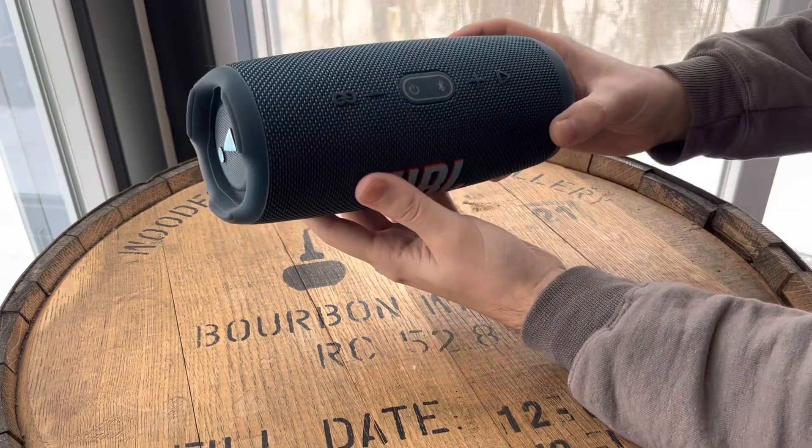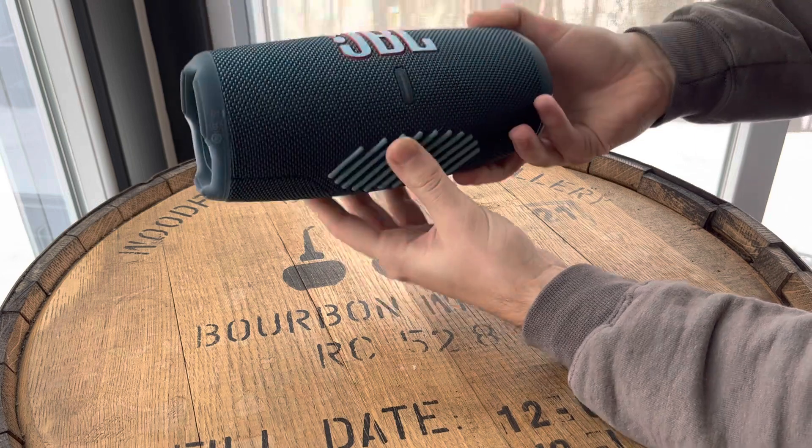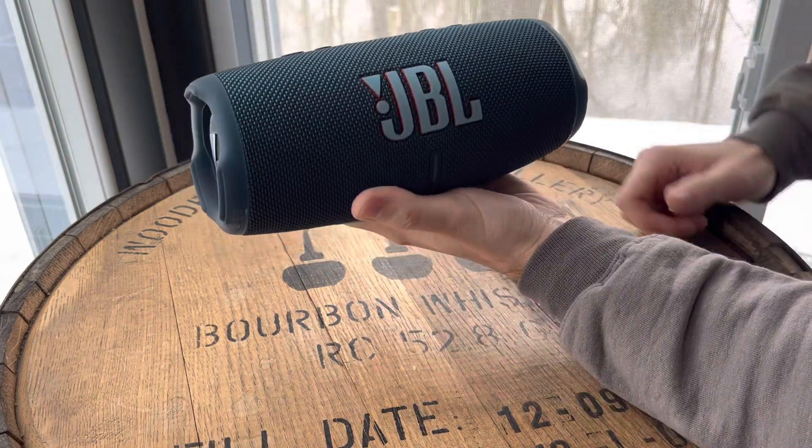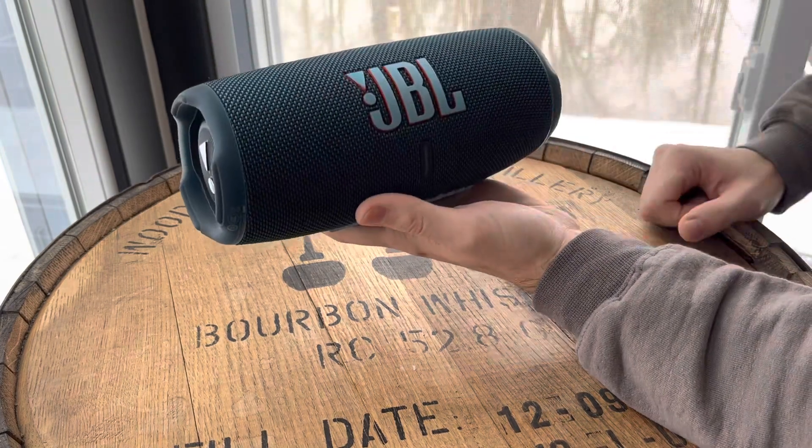But otherwise, this thing is great. I've never been more happy with a speaker purchase. Hopefully this helps you with your decision making — that's the JBL Charge 5.